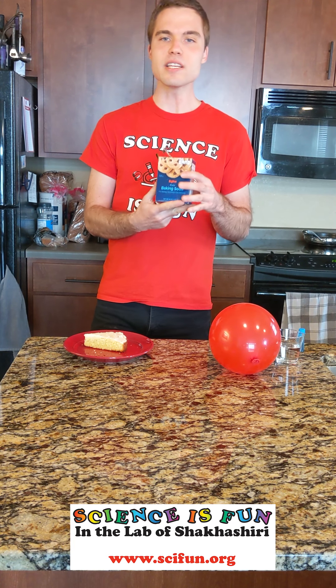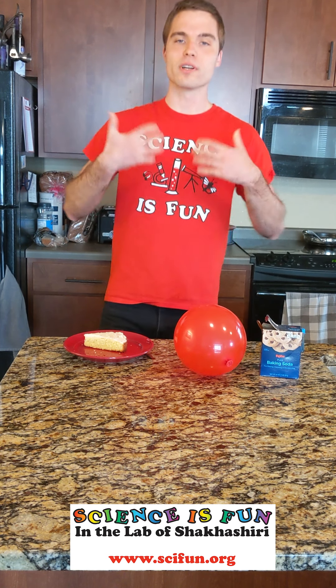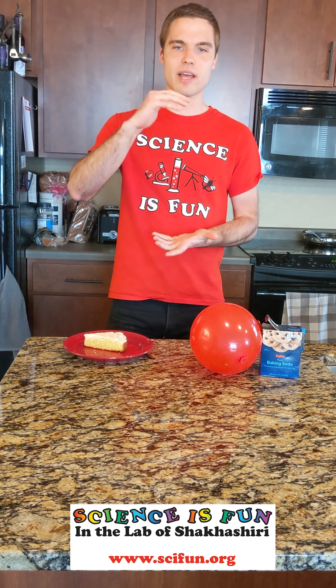This gas is released from baking soda or baking powder that you add to the cake before putting it in the oven, which then over time, while it bakes, releases little carbon dioxide bubbles to make the cake more fluffy and give it a nice rise.